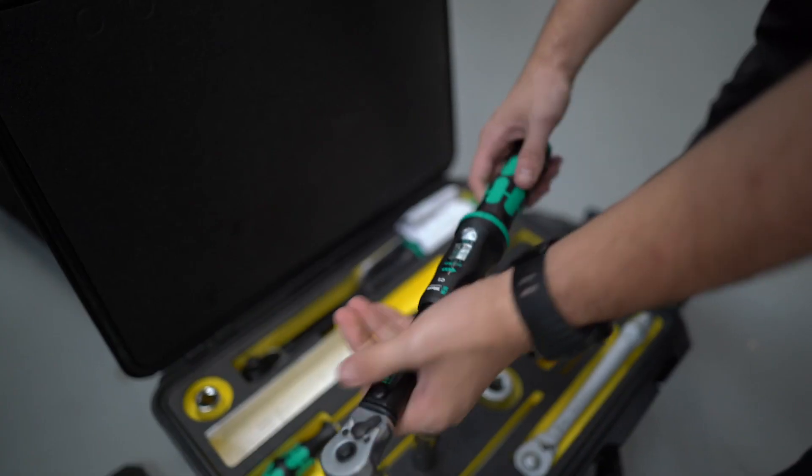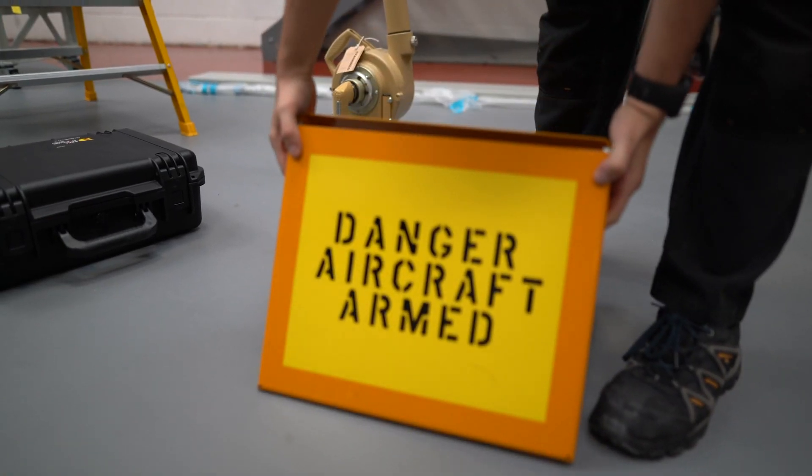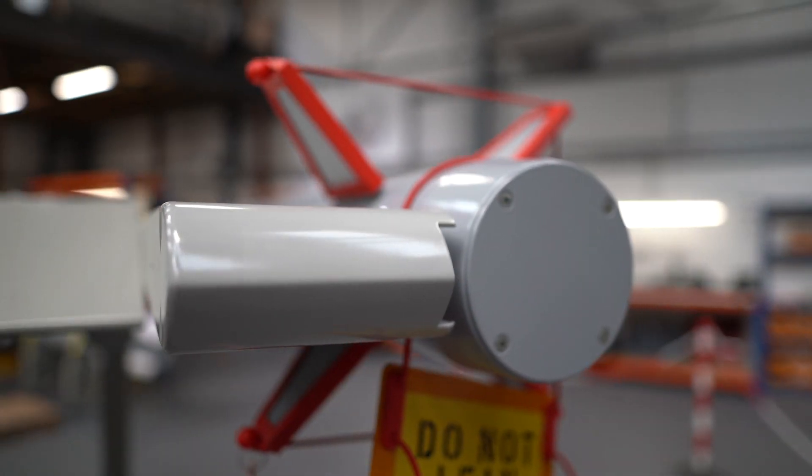The Generic Stores Loading Trainer has over 70 practical tasks and simulated faults, meaning students will leave this trainer with relevant and practical experience for the real world.